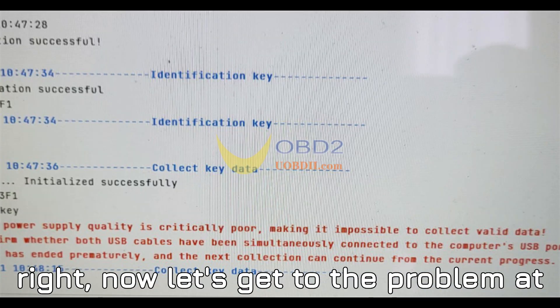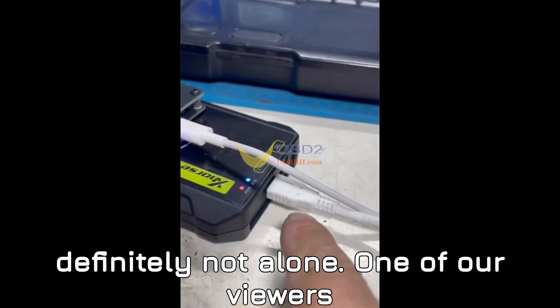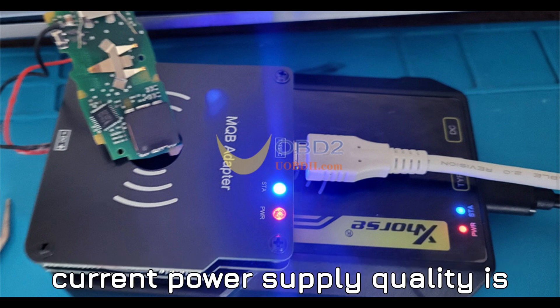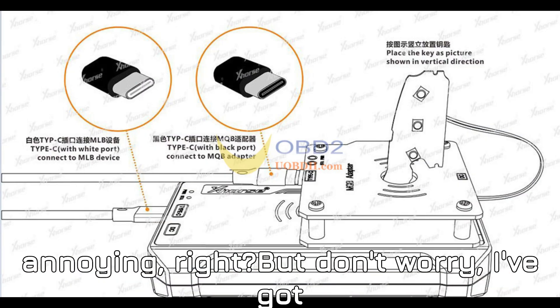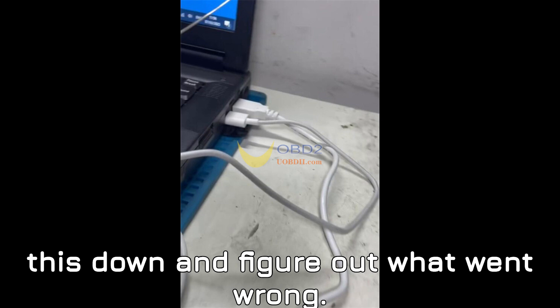Alright, now let's get to the problem at hand. If you've been struggling with the Zorce MQB48 Adapter while using it with your VVDI MLB Tool, you're definitely not alone. One of our viewers reported a frustrating issue when trying to collect data, receiving the error: 'The current power supply quality is critically low,' making it impossible to collect valid data. But don't worry, I've got the troubleshooting steps that'll help you get it back on track.